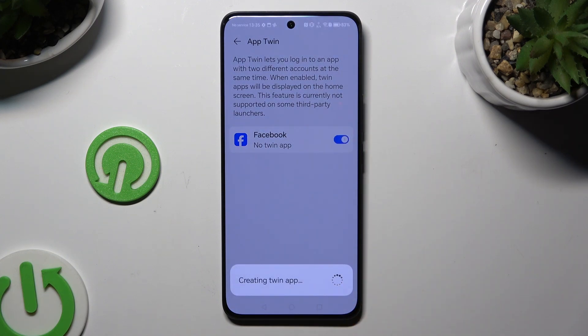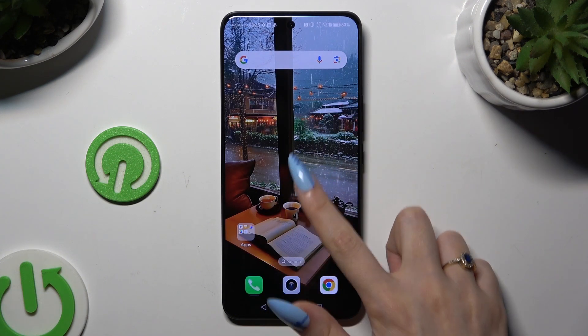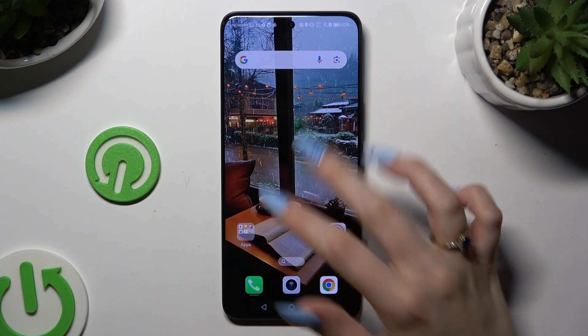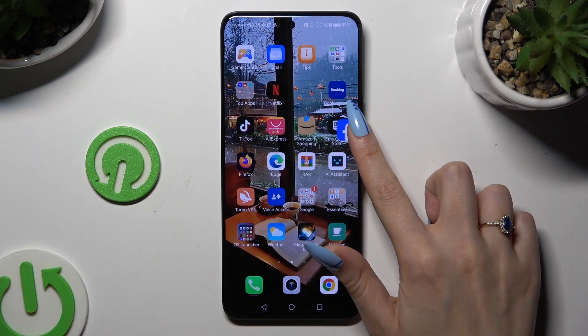And wait! So when I go back and check my app, I can see that it was successfully cloned.